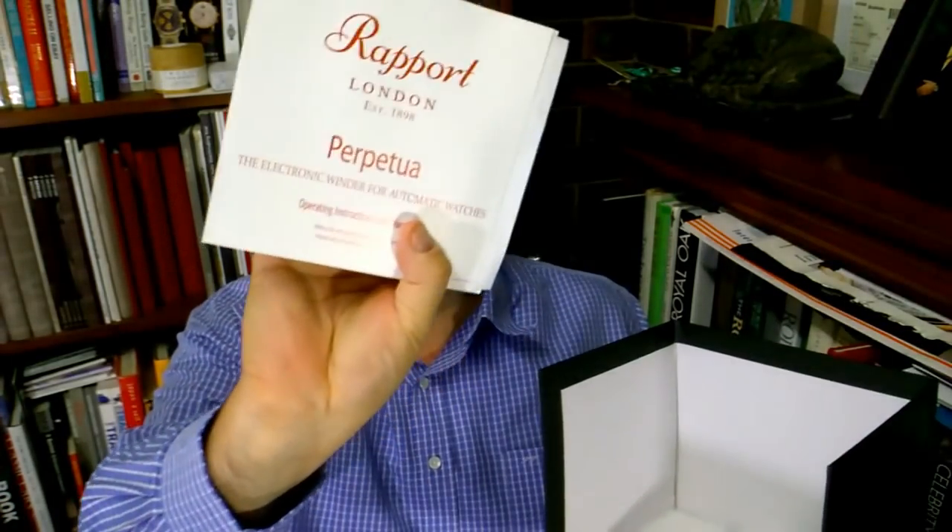Have a look at this watch winder — it's very much a quality winder. We'll do a bit of an unboxing. This is the beautiful winder, and in the box itself it's also got the instructions and the adapter for the power.